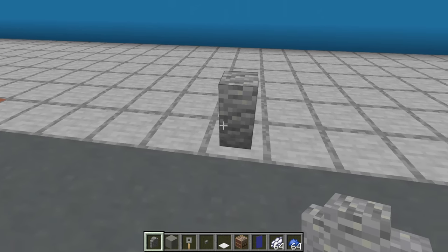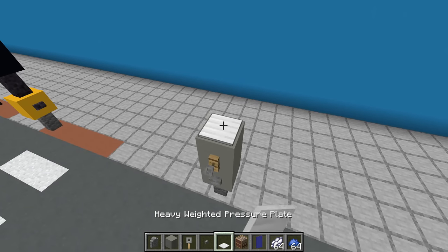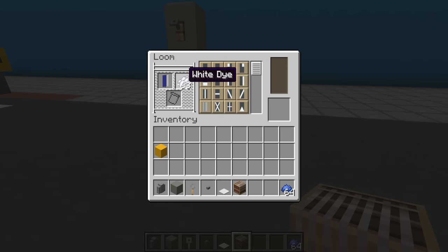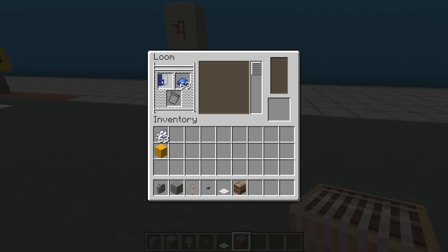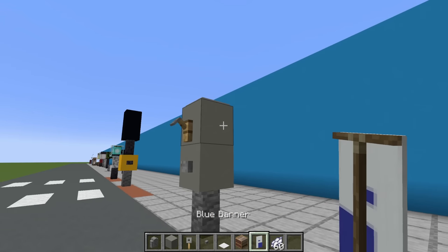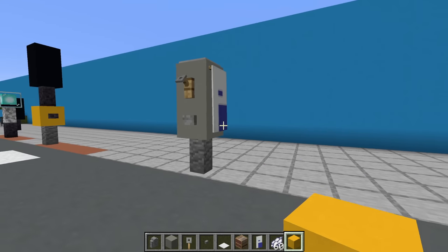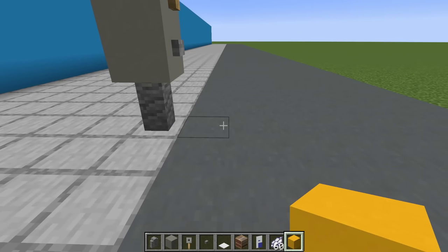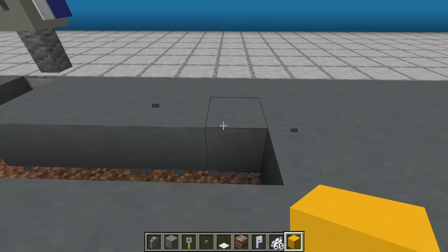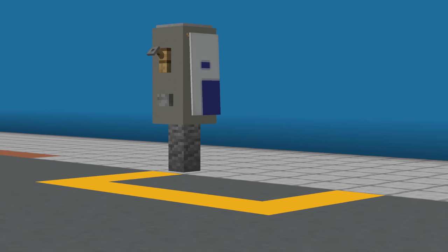Next, a parking meter. Begin by placing an end and sight wall on the ground with two light grey concrete on top. A stone button in front of the lower concrete and a trip wire hook in front of the upper one, then a heavy weighted pressure plate on top. Throw down a loom, open it up, throw a blue banner in there with white dye and apply the pale sinister pattern. Throw blue dye in and apply the perfess inverted pattern, then white dye back in with the fest pattern, sheath, and pale dexter. Apply this banner to one or both sides of the parking meter. Optionally, make a parking bay by digging into the road and filling it with yellow concrete.